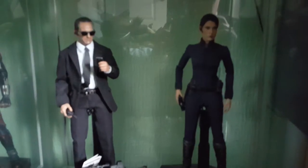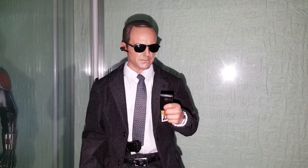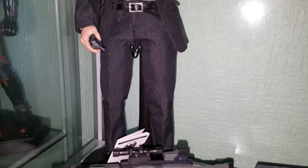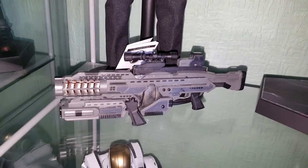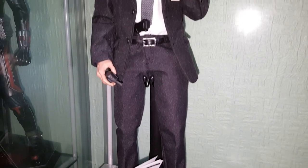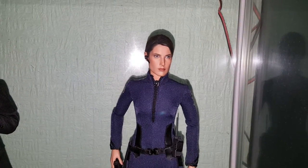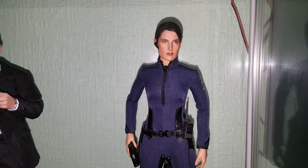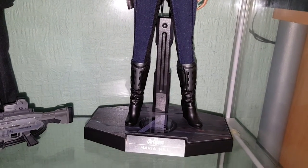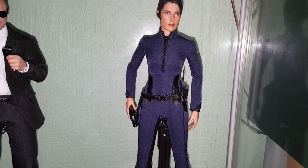In the background we have Agent Coulson from the first Avengers movie — he also appeared in Iron Man and Thor. This is the Avengers version with his light-up gun. I just had to have this figure to finish off my Avengers line. Next to him we have Maria Hill — I haven't done a video on her yet but I will. The clothing looks a bit dark on camera due to the lighting, but she's a really great looking figure.